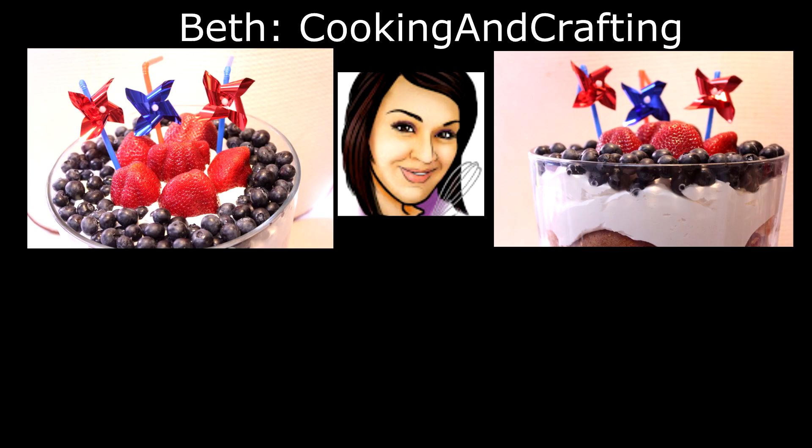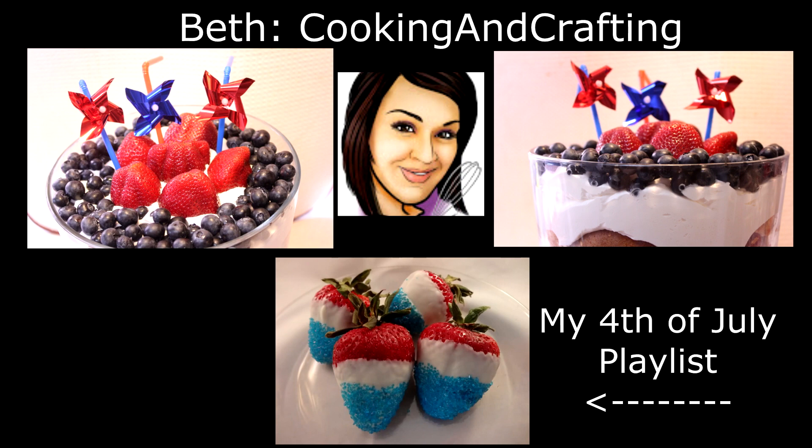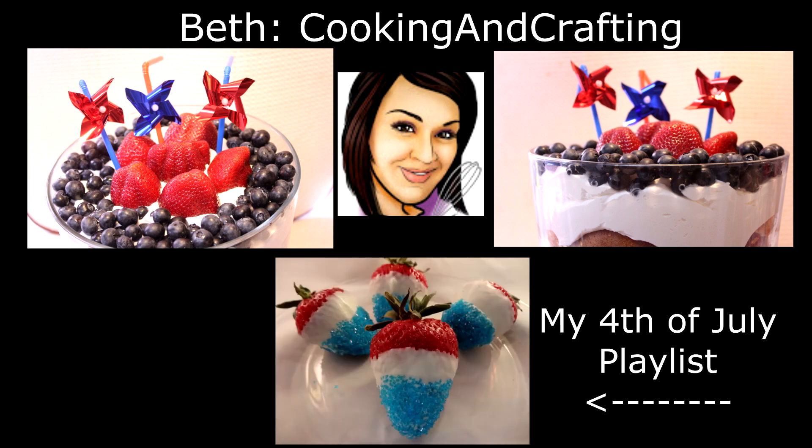I hope you enjoyed this video. As promised, here are the links to Beth's delicious and gorgeous 4th of July red, white, and blue trifle — I hope you check her out. We have been friends for many many years and she is an awesome YouTuber who does great cooking and really awesome crafts on her channel. Go ahead and click right on your screen or see the links in the description box. You'll also find a link on your screen to my 4th of July playlist. Thanks for watching.